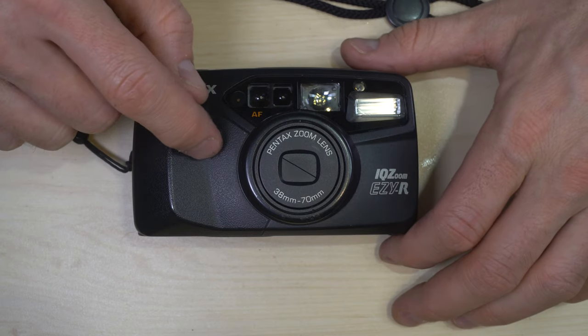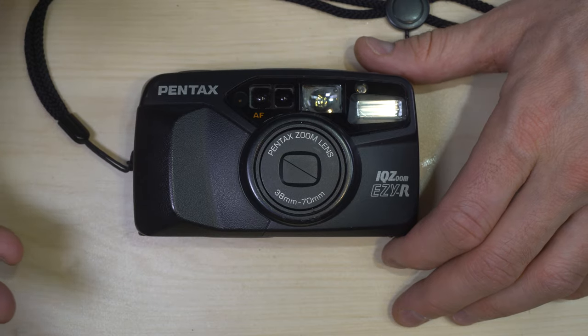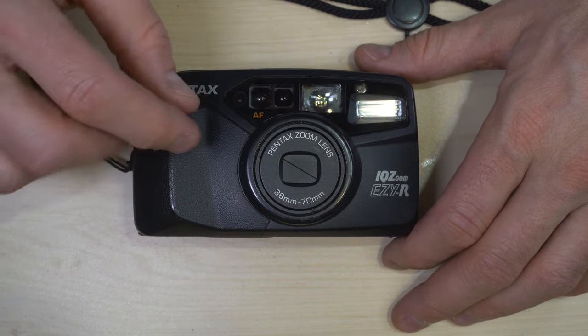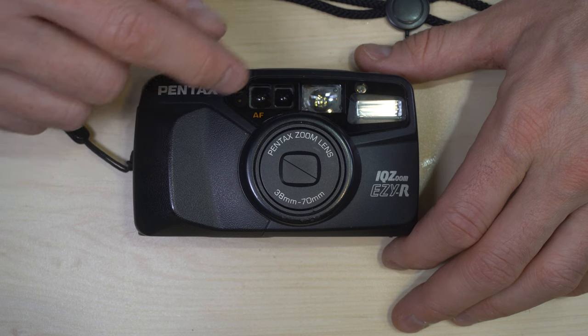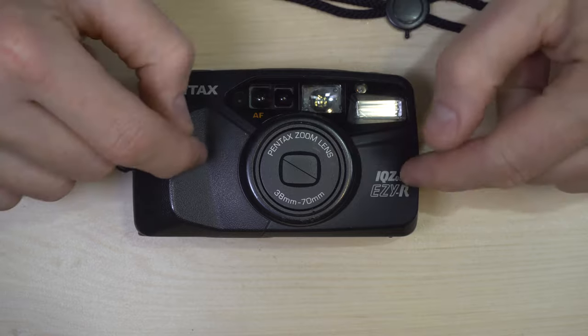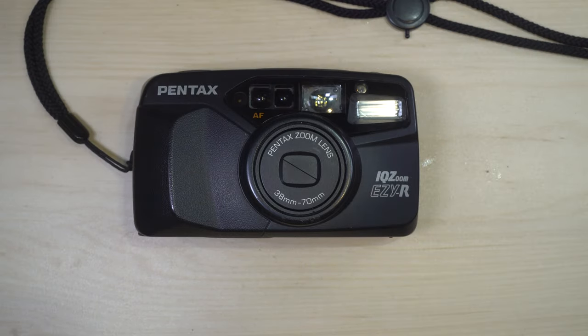The viewfinder only covers 83 percent of the frame, or an approximation of what's in the frame, since it is a viewfinder camera. That's because this camera, like many of the 90s point-and-shoot cameras, was designed for significant image cropping. Back in the late 80s, 90s, and even into the early 2000s, when you would send your film off to the lab...